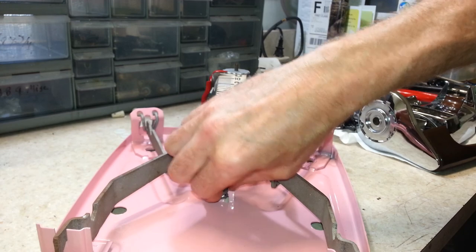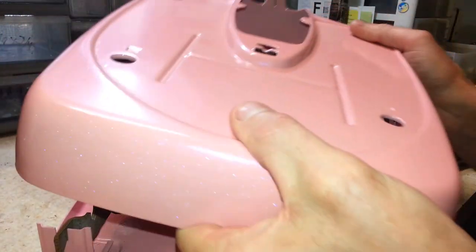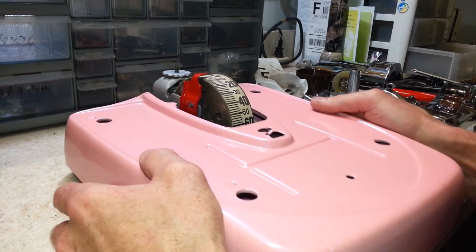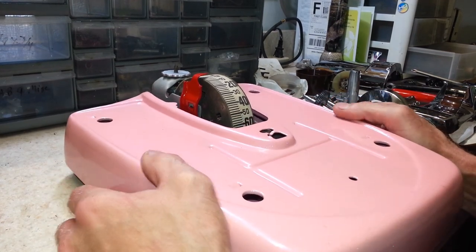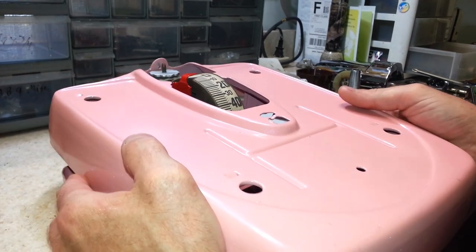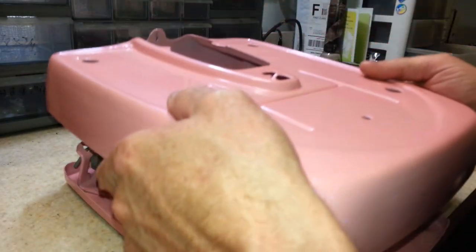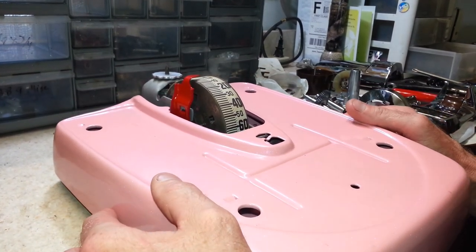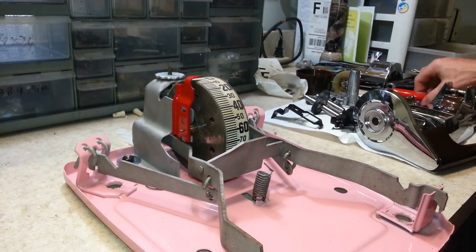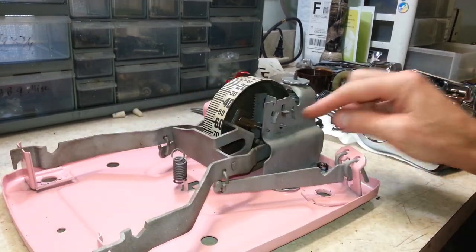The top just threads on there like so. I recall there wasn't much to it. Now the spring has to come up through here and attach, but it seems like it's hanging up on that little ear right there. I wonder if I've got to bend that up out of the way — it doesn't seem to bend very easily.